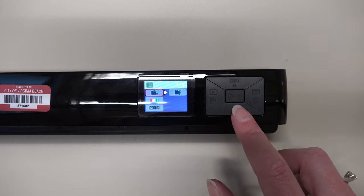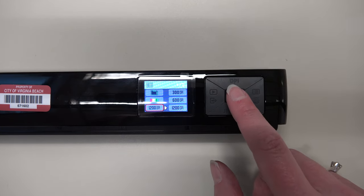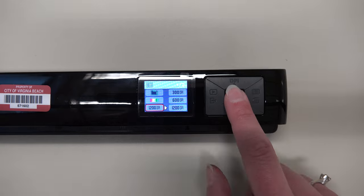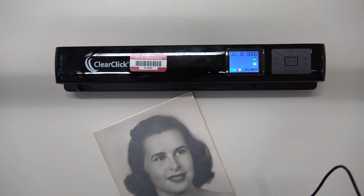The top and bottom buttons will allow you to navigate in the menu, and you can hit the center power button to select options.